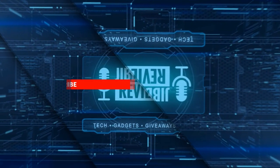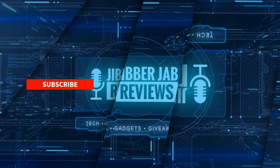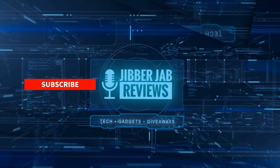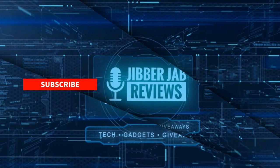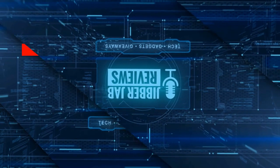Thanks again for watching the review. If you liked it, show us some love with a thumbs up, subscribe to the channel, and share this video with your friends. Your support really helps me keep the channel going so I can continue to offer discounts, giveaways, and fresh content. Don't forget to click on the bell icon so you're notified as soon as new content is released. Enjoy the rest of your day — I'll see you in the next episode, take care.